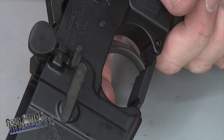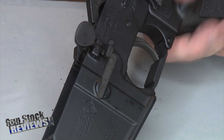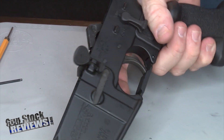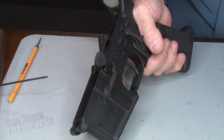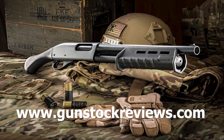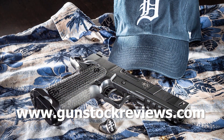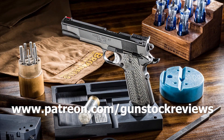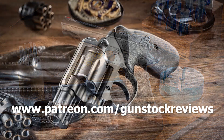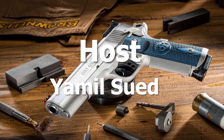Again, the kit consists of the paddle, the switch, and the trigger guard, ordered directly from Luth-AR. Really cool product. Getting ready to take this out to the range and see how good it shoots. Thank you for watching Gun Stock Reviews. Please visit our website at www.gunstockreviews.com for more exclusive content, and visit our Patreon page at www.patreon.com/gunstockreviews. Your contributions would be greatly appreciated and help us grow our selections and frequency of videos.